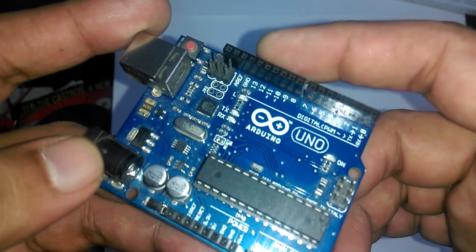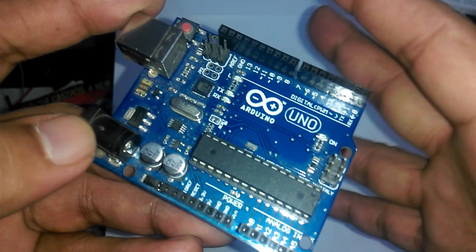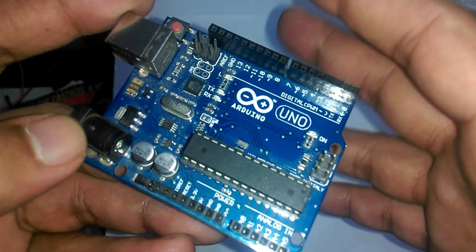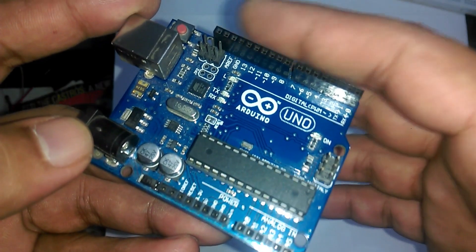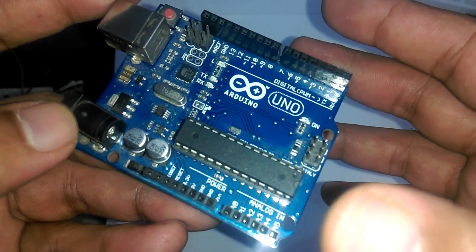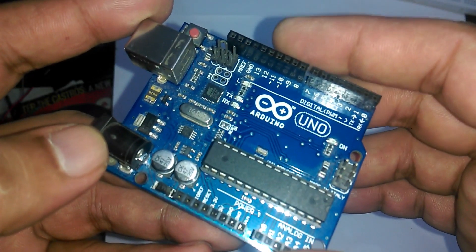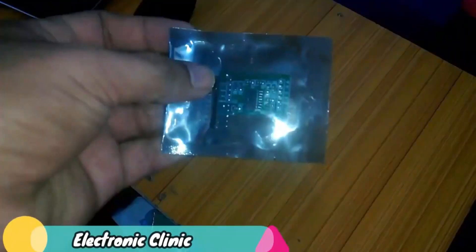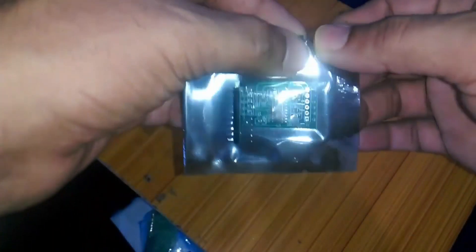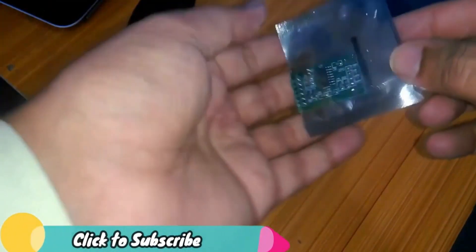I'll be using Arduino Uno, but the same program will also work with Mega. As you know, any program written for Arduino can also be run on Mega, except projects which make use of the SPI bus — on Arduino and Mega the SPI pins are different. But in this project we are not using the SPI bus.